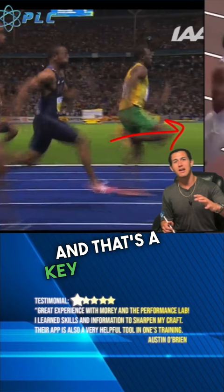We'll look at Tyson Gay as well, where you can see his knee right here — you can see that foot hitting the ground and the knee, the swing leg knee, is out in front.